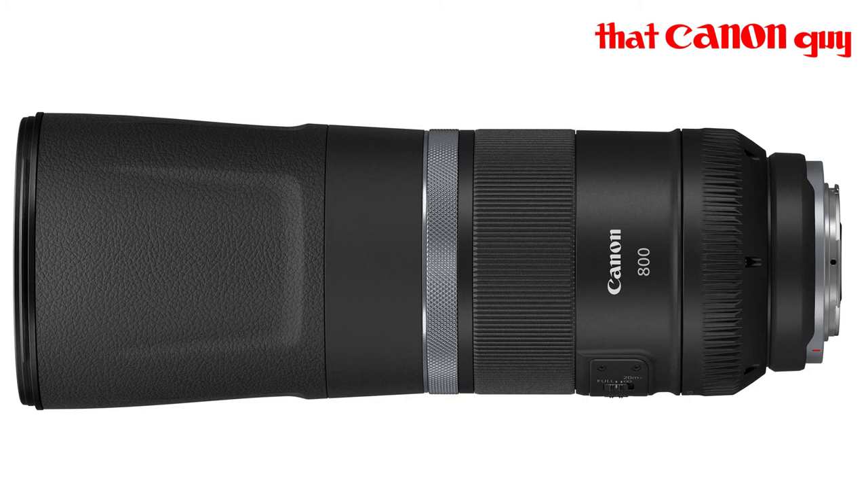If you're a birder wanting to photograph hummingbirds, you're wanting shutter speeds of around 1/2000s to 1/5000s because hummingbirds move incredibly fast. The same would be true of insects like bumblebees. You're going to struggle to get a fast enough shutter speed, which illustrates how important it is to let lots of light into your sensor.